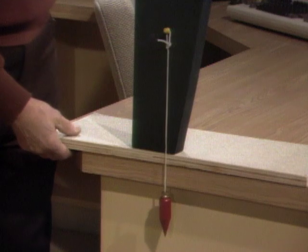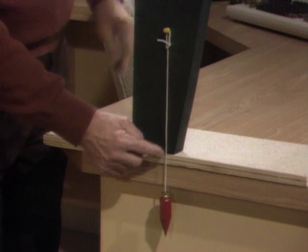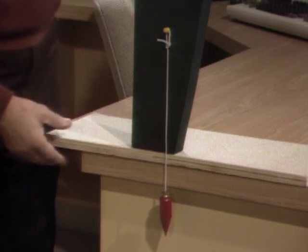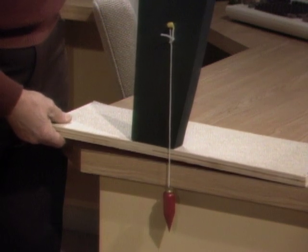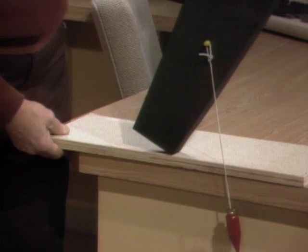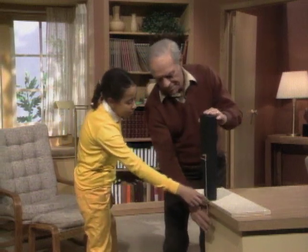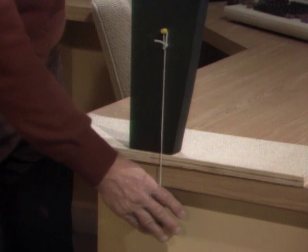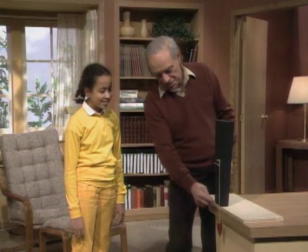I have a string tied to this point at the center of gravity, going down here, and a weight down here that is pointing towards the center of the earth — it's called a plumb bob. Now, I'm going to pick up the piece of wood that the block's sitting on, and you watch when it starts to fall in relation to the string and the base. It falls just as the line passes the base. So something is in balance as long as its center of gravity is supported — in this case, by the base.